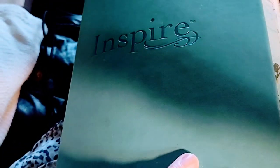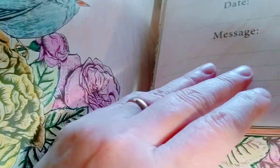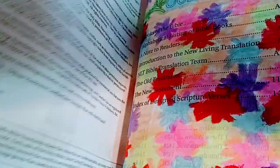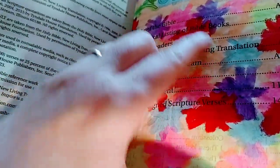So this is the Inspire Bible. We'll just kind of do a quick flip through. When you do Bible journaling, don't feel like it has to be perfect — it's really just your time with the Lord.